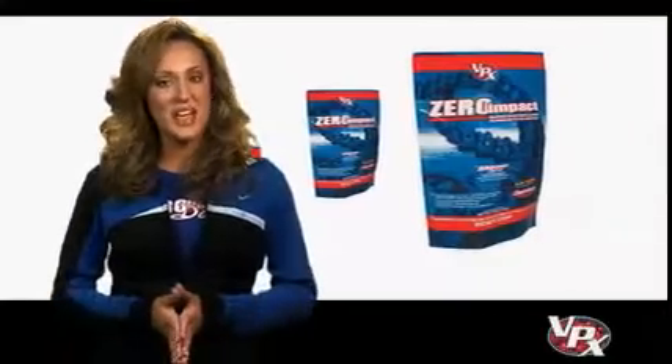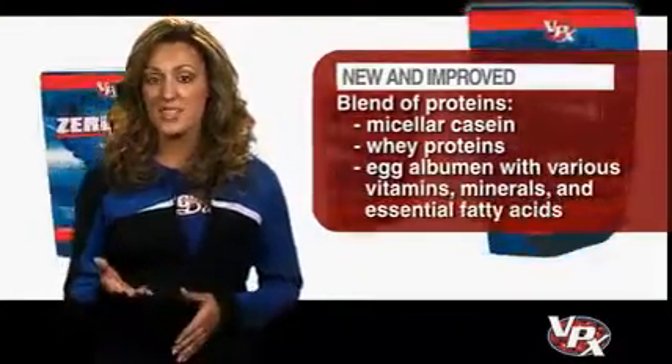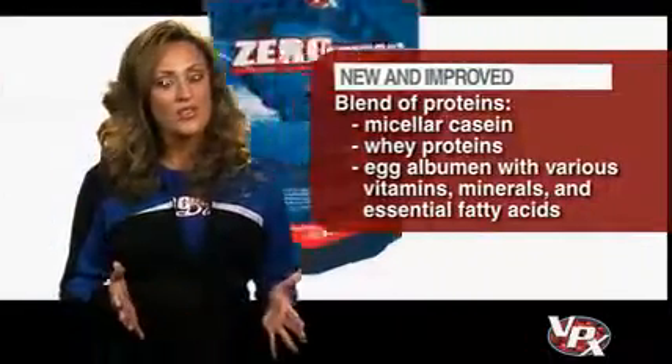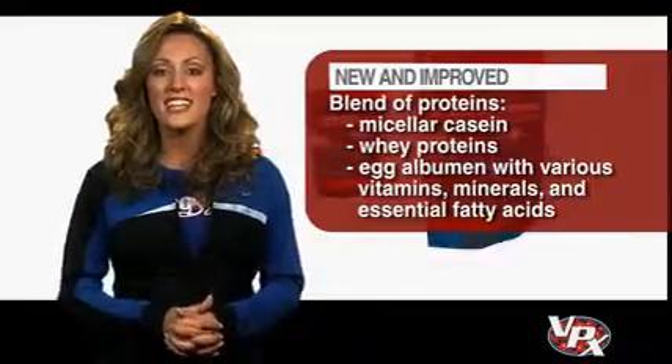Formerly Myceline, this new and improved blend of proteins contains micellar casein, whey proteins, and egalbumin, along with various vitamins, minerals, and essential fatty acids, all in an easy-to-mix powder.